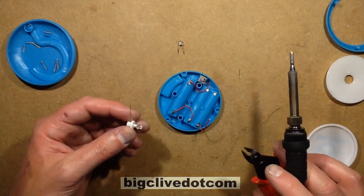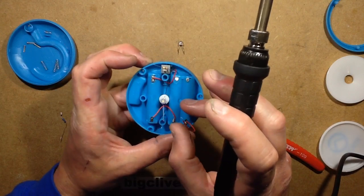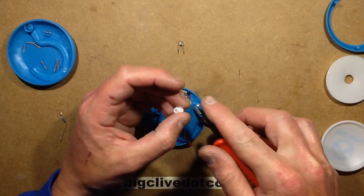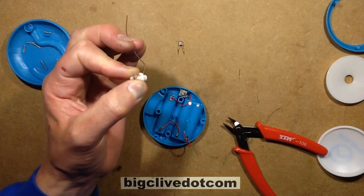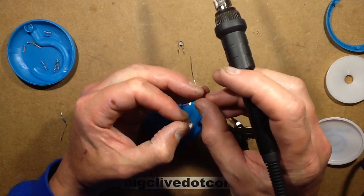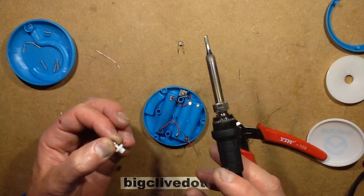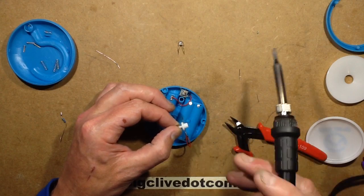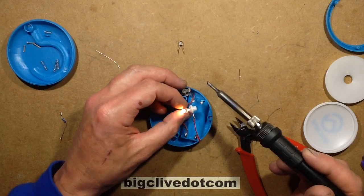I'll desolder the remnants of the LED lead and add a touch of fresh solder. The LED leads were cut short, so I'll cut them down to about 10mm — just over a quarter of an inch. I'll tin the ends of the LED leads, tin the end of the resistor, and add a little more solder onto that lead. The negative, which I've marked, I'll solder onto that lead there, and the positive onto the resistor. The LED has now lit because the switch is on — I'll switch that off and sit it down.